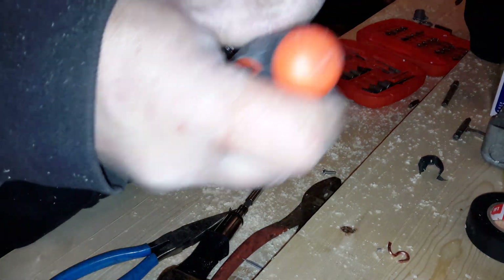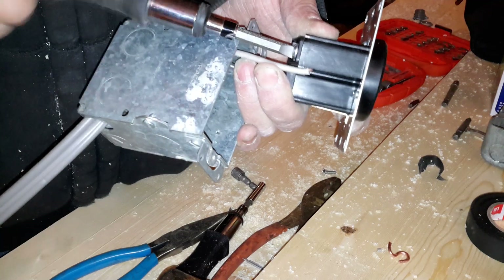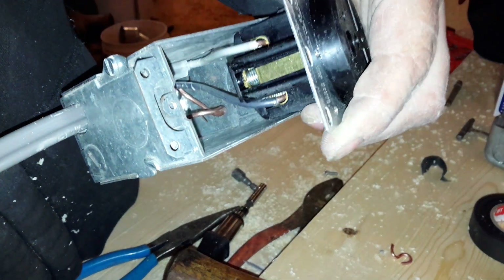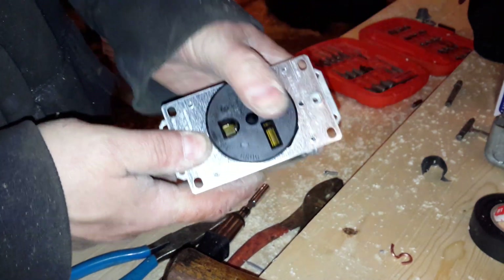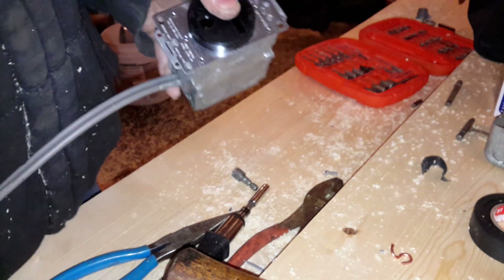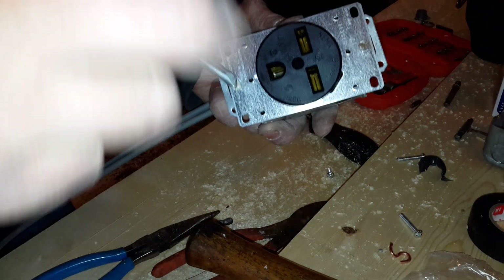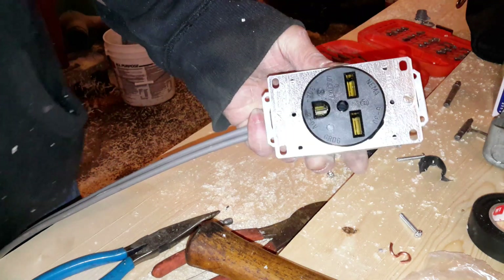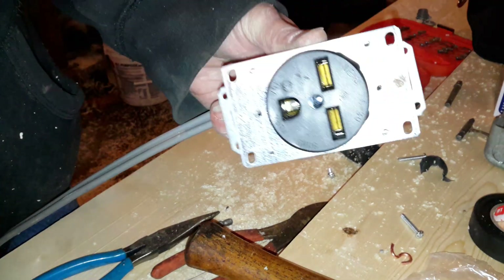Go ahead and tighten them up. Tighten up the other one as well. With those all hooked up, I will tuck all this nice and neatly into the box. Insert the screws in here. Everything's been tucked in there and our plug is ready to go. Now let's come back to the fuse box and wire that in there.